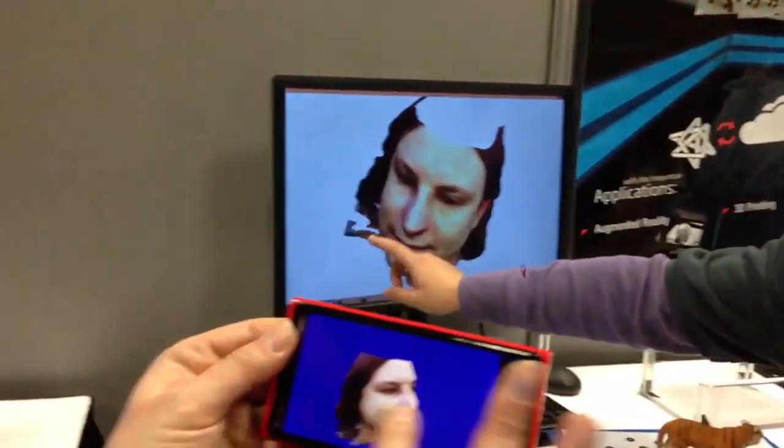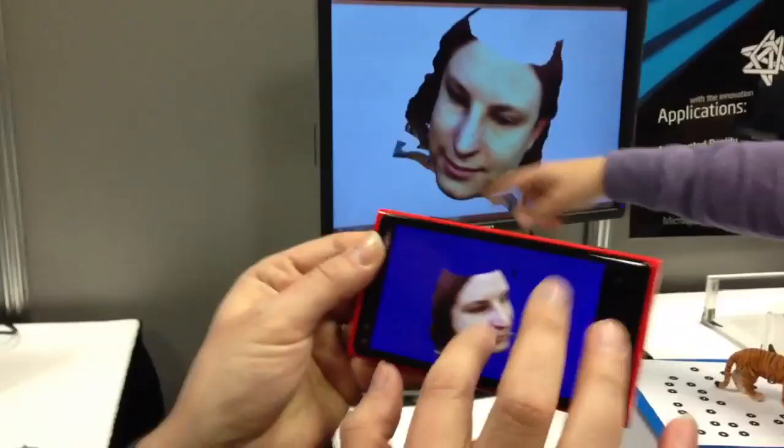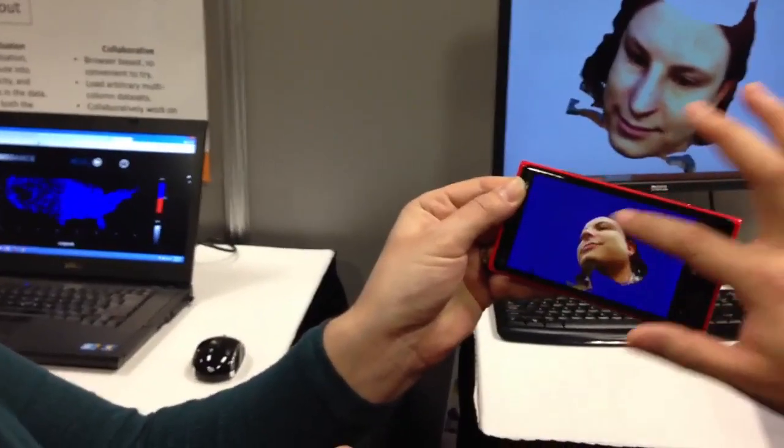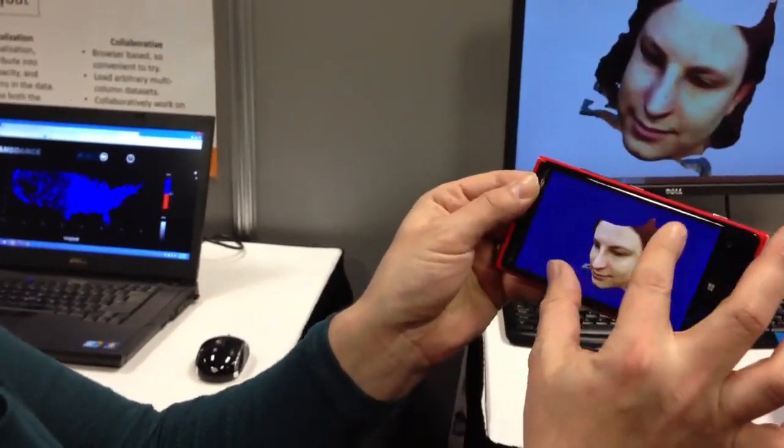Is this an app that you're going to make publicly available, or is it still internal only? At the existing stage we're just focused on improving the availability of the technology and improving the technology itself. For example, you can see there are some clutter issues here that we're working on. You can use your finger to rotate the model.